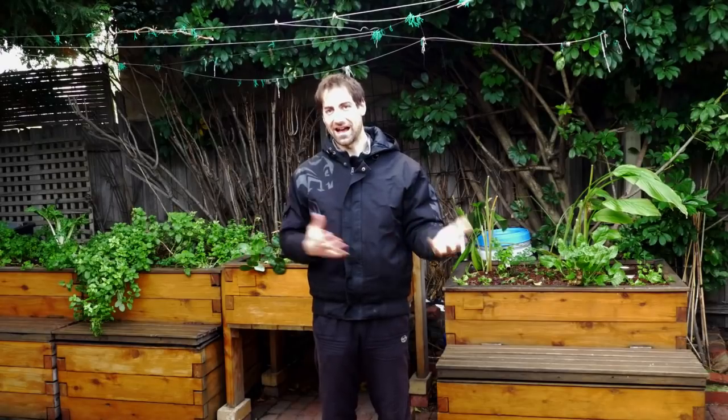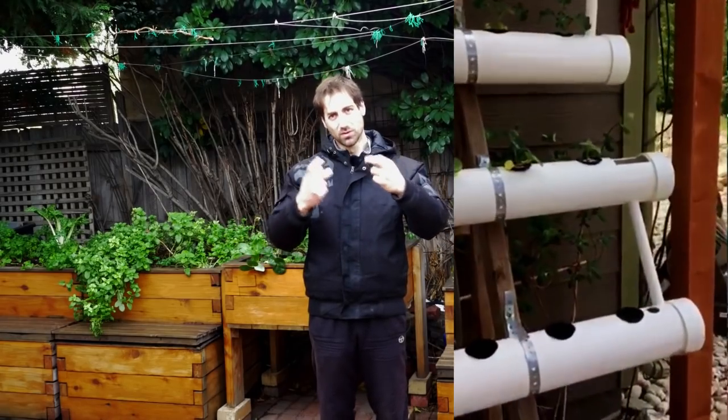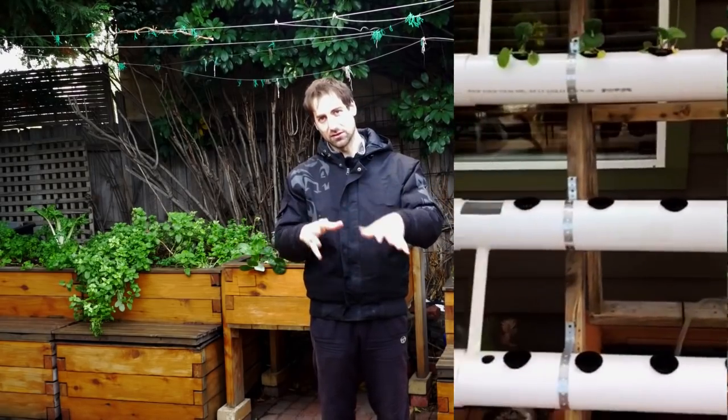I think it's a really interesting design — congratulations. The downside is I think it would be interesting to have a grow bed in the system. In large-scale NFT systems — NFT being nutrient film technique, where just a film of water flows through the pipe — you have all the roots in contact with that film. A lot of bacteria grow on the surface of those roots, so the roots act as a medium for bacteria to live on.